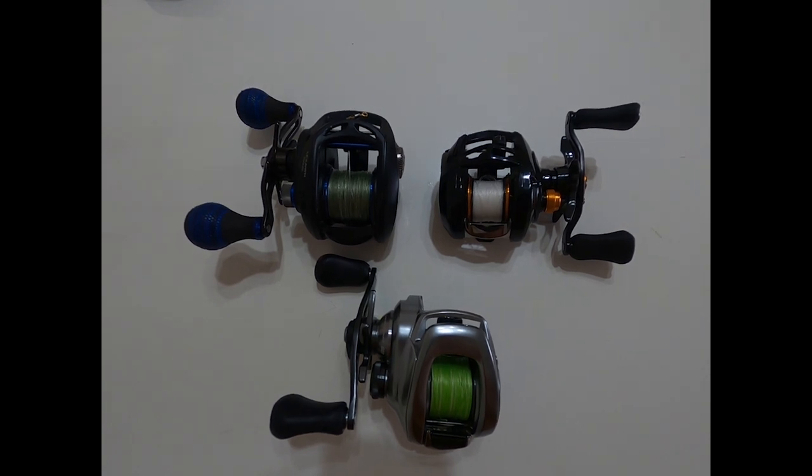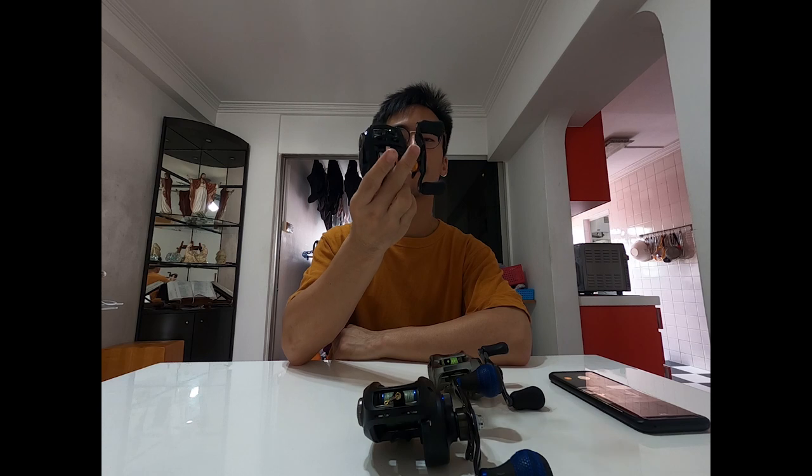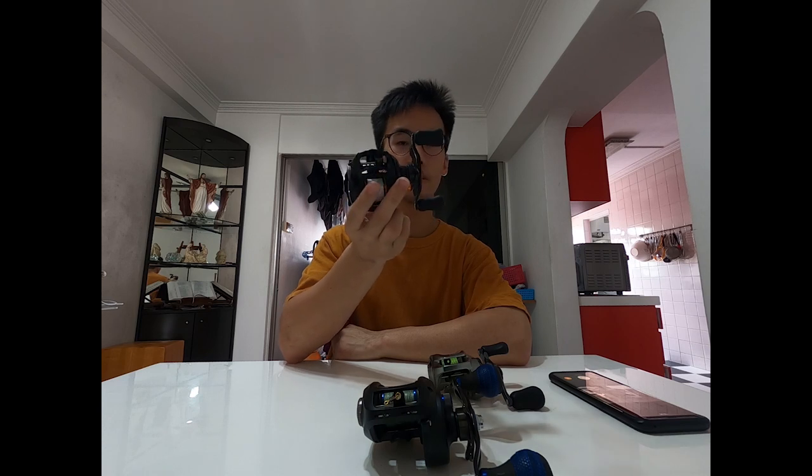One of these reels is not like the others. What is up guys, mystery angler back at it again with a slightly different topic today. If you didn't figure that out from the intro - it's not that I don't normally use Shimano, I love Shimano. The different reel is right here: this is an Alphas CTSV by Daiwa.